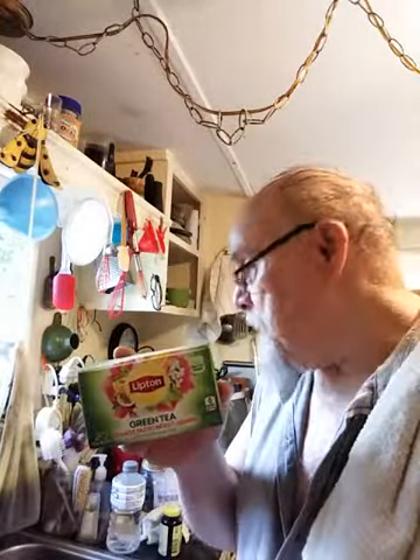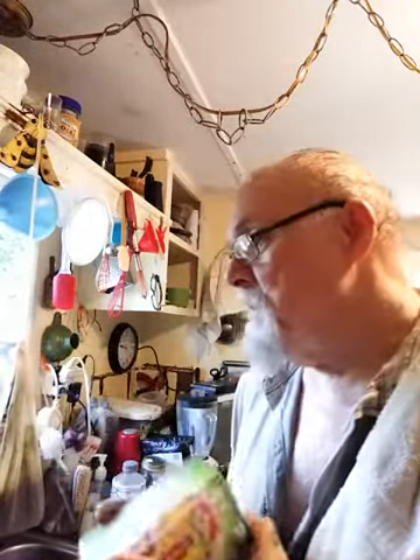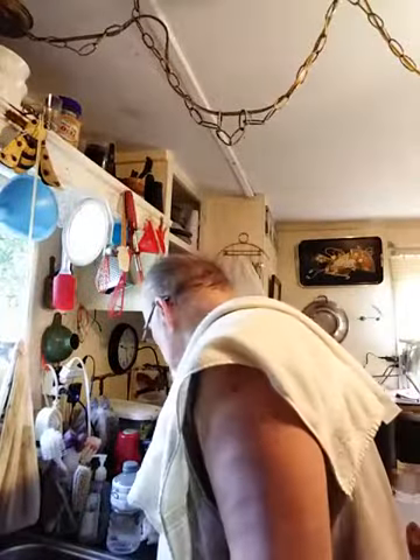I put some sweetener as well — some Splenda, about half a cup. I've used two bags of this. I also decided to put some water in a quart jar and heat it up in the microwave with a little bit of water to steep this, then added it to the other tea. That's exactly how I made this.